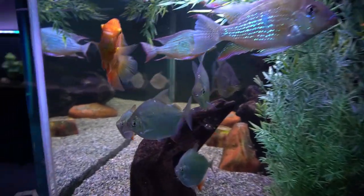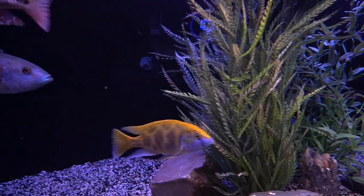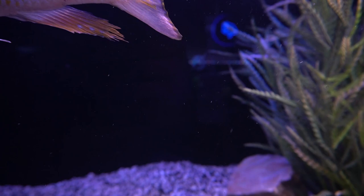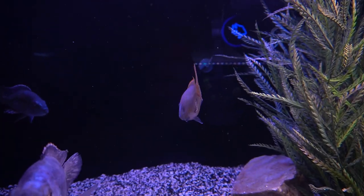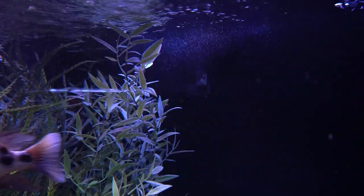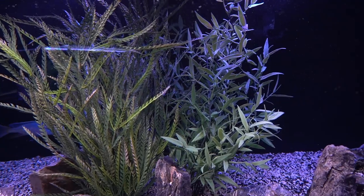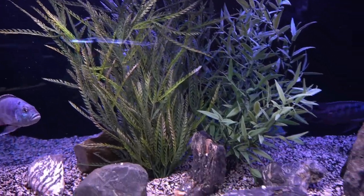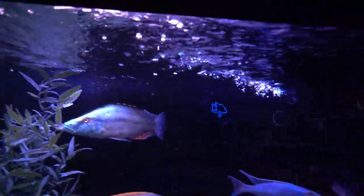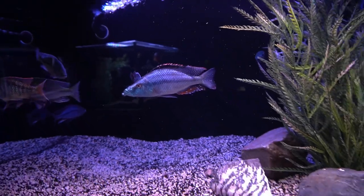Getting back over to the 300 gallon, I did use the decor to hide the intake of the FX6, which is at the back of the aquarium. There's a pre-filter sponge covering the intake, a temperature sensor, and some of the FX6 outputs back there — you can see some bubbles. Those bubbles run into the plants, which diffuses them a bit. I also have two large outputs at the top of each end of the aquarium from the pumps in the sump, creating a tremendous amount of surface breakup and oxygen. Those don't really need to be disguised because they're so close to the top.